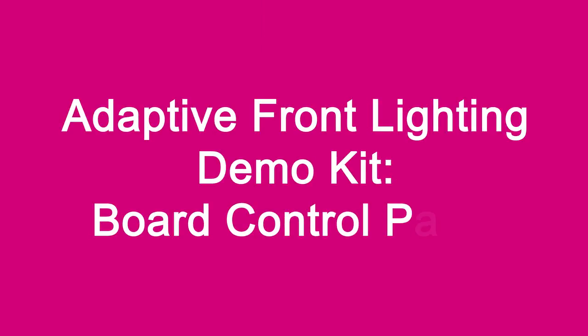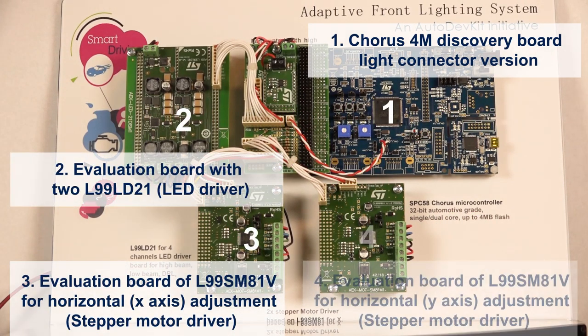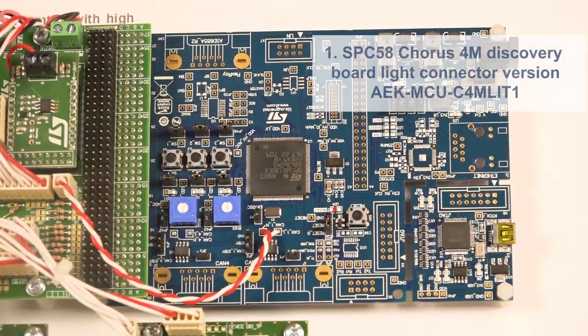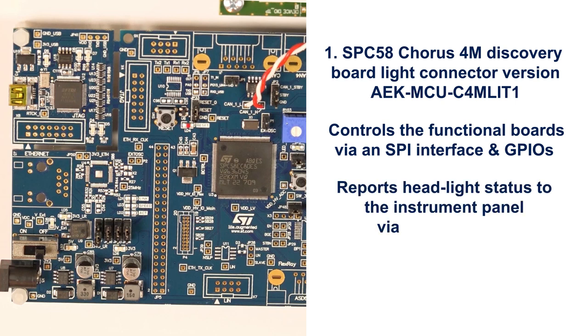The ST solution for adaptive front lighting is composed of a number of different boards. The SPC58 Chorus 4M Discovery Board is the main module of the AFL demo. It controls the functional boards that are part of the AFL demo via an SPI interface and GPIOs.